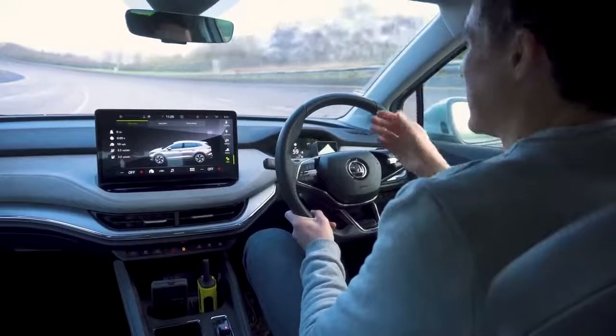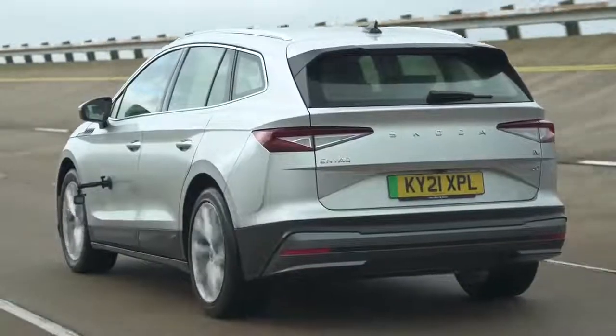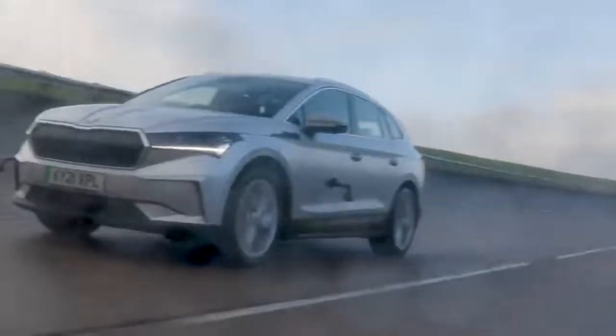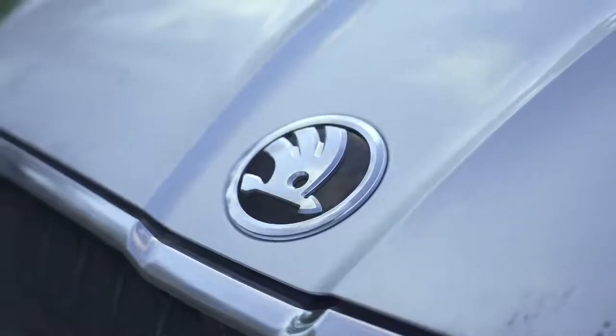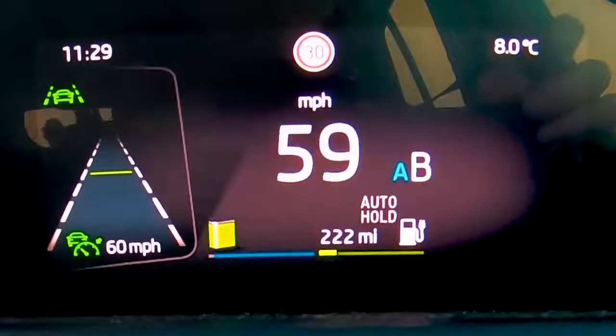Does the Skoda Enyaq wow me? You can get it with two battery choices: a 60 kilowatt hour battery with 58 kWh usable capacity good for 255 miles, and this one - the 80 model - with a 77 kilowatt hour battery pack. According to Skoda it should do 330 miles on a single charge. However, this particular car is fitted with options such as 20-inch alloy wheels which reduces efficiency, so Skoda claims 380 miles for this specific car.